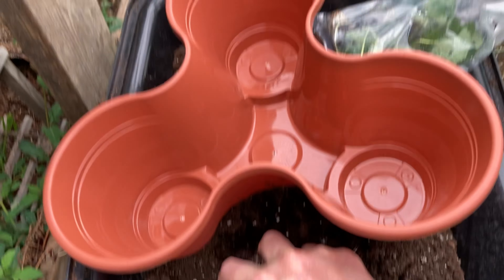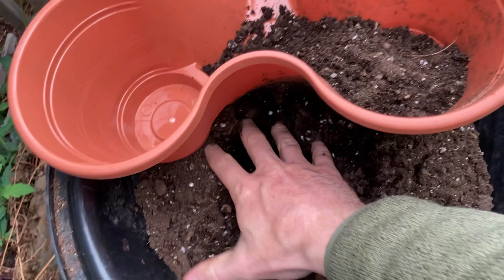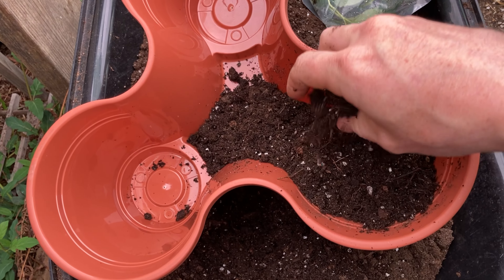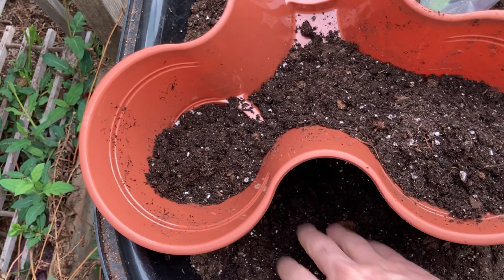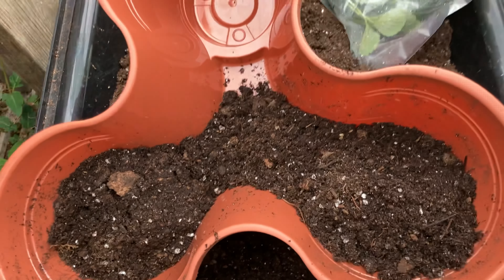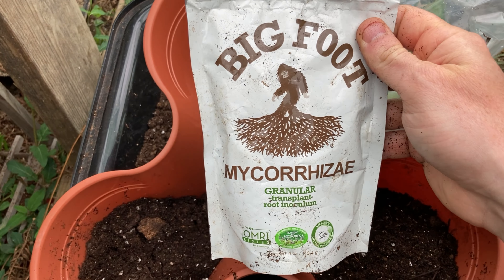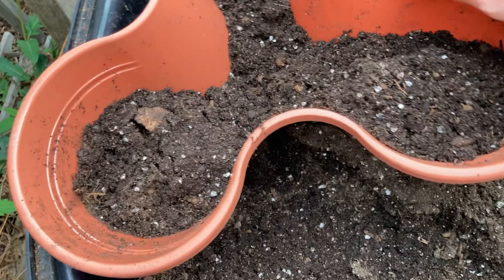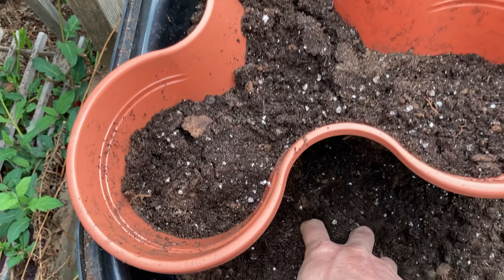Now I am just going to fill up this planter with my homemade soil mix. This is a mix of peat moss, a little bit of perlite and vermiculite, and it's also mixed with some worm castings. I also used this mycorrhizae to really help with root development. So there's some good stuff in the soil mix, and that's what these strawberries are going to be growing in. They should do really well.